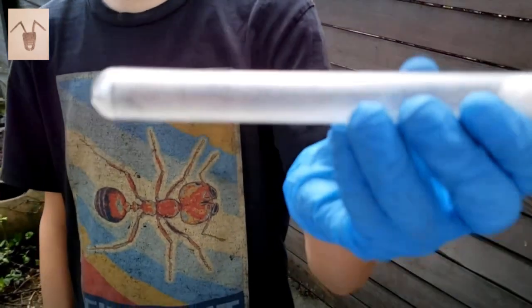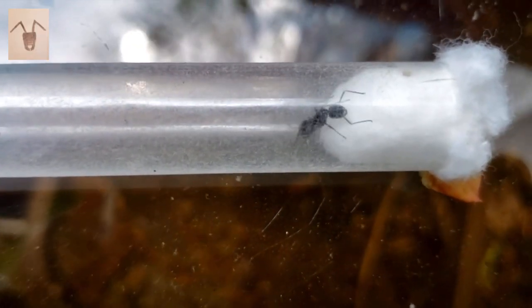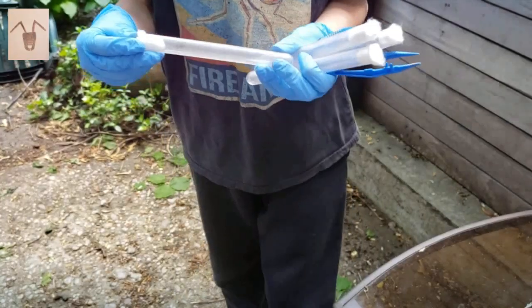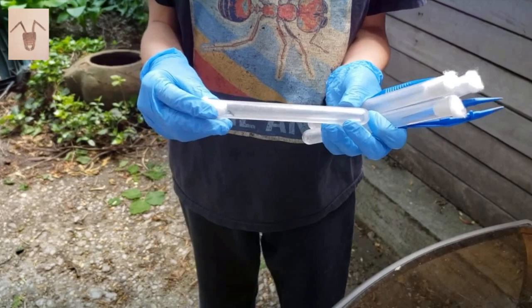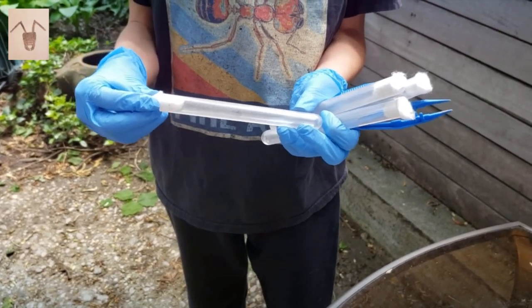I found this ant on the ground. Sometimes you can find carpenter ants in trees because that's really where they nest. You need a couple test tubes and some tweezers and maybe even a shovel to just dig them out.